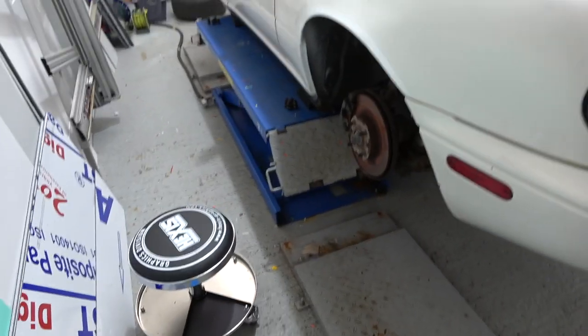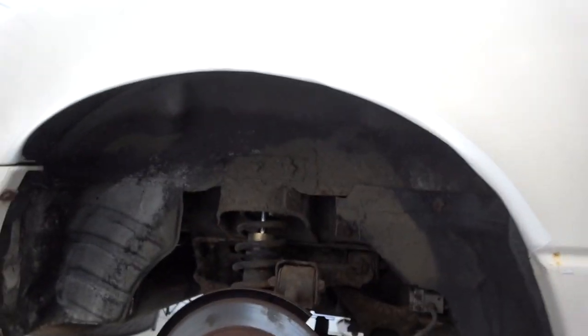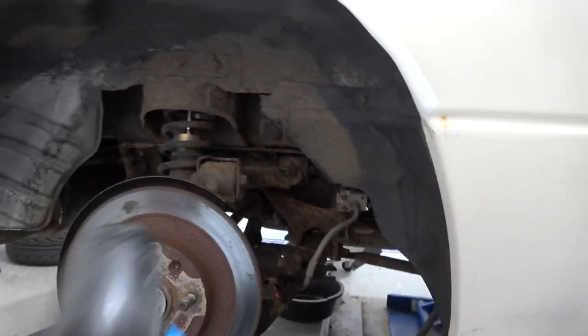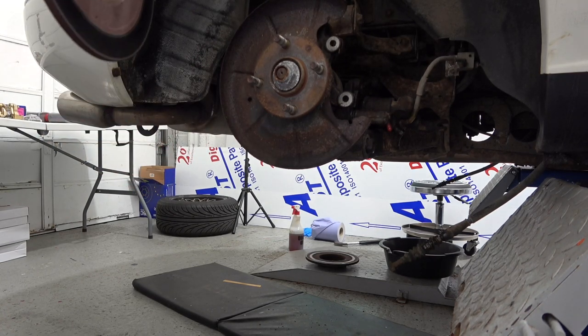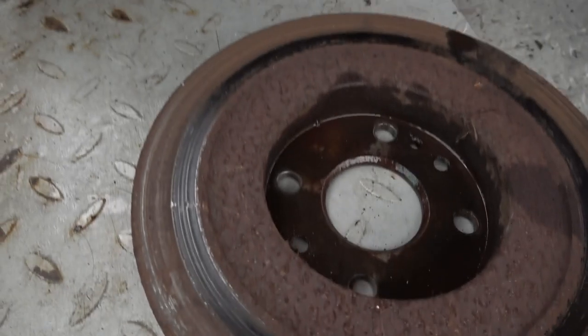Car is up in the air, wheels are off, just waiting for the boys to turn up and then we can crack on. Working on the rears first - calipers are off, handbrake cable is released. The disc on the driver side rear is a lot more worn than the passenger one. If we go around to the passenger side, that inner bumper disc is doing nothing - as you can see it is doing absolutely nothing.